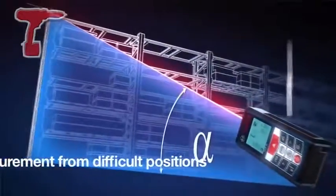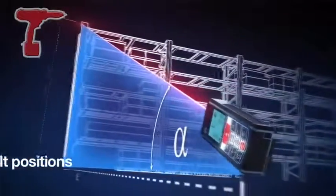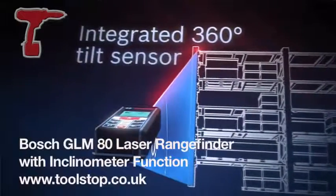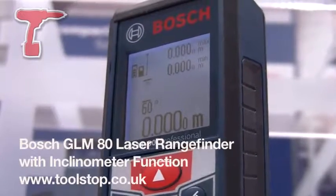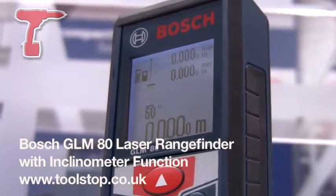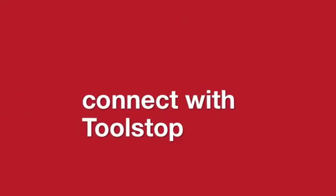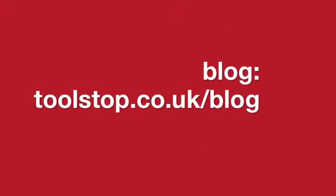Due to the new inclinometer function, the machine can also measure indirect heights, double indirect heights, and indirect lengths. This is the new GLM-80 from Bosch Power Tools, available at toolstop.co.uk.